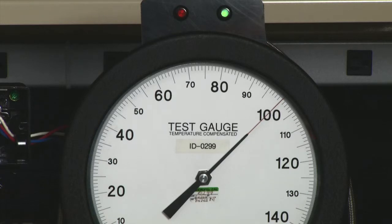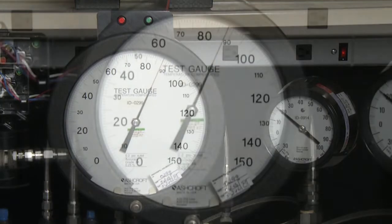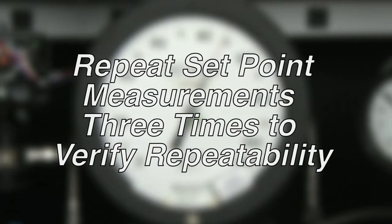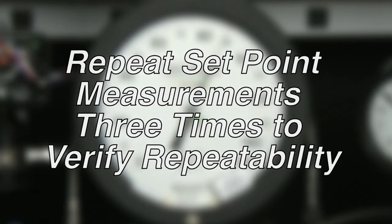Now we would measure the reset point of the switch by lowering the pressure down to see where the light turns red. That is approximately 88. So 100 minus 88 is 12 — the dead band of the switch is 12. We would repeat this measurement three times for accuracy.